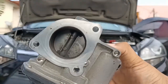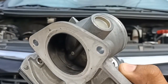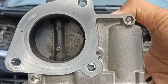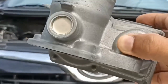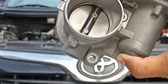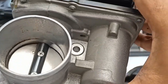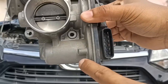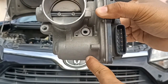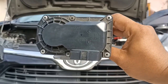This is my five-year-old electronic throttle body — tinatawag din itong drive-by-wire. As you can see, the back of this butterfly valve is quite dirty and needs some preventive maintenance service. The carbon buildup on this part of the plate is not that bad because I take care of it every six months. Inside is a motor that makes the valve open and close, and the wiring harness is connected to a mechanism behind it, including the throttle position sensor.